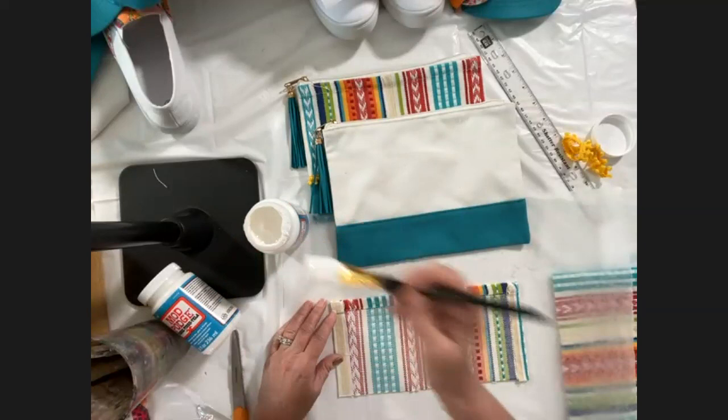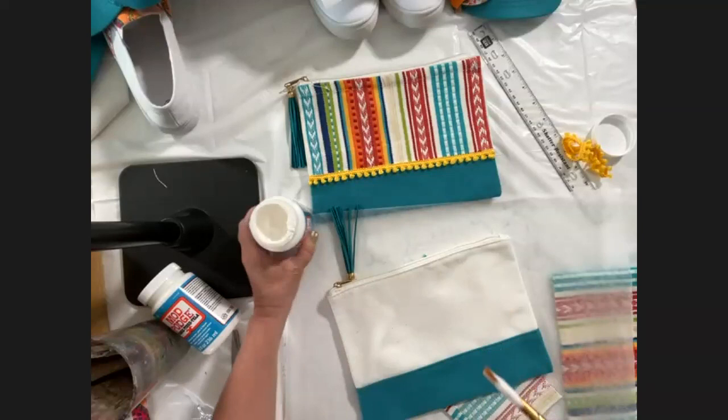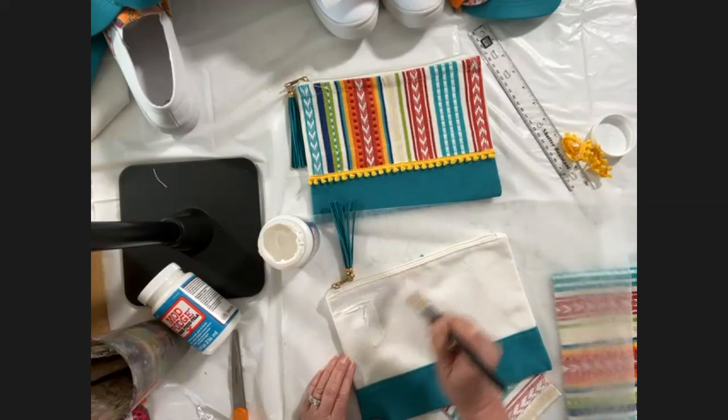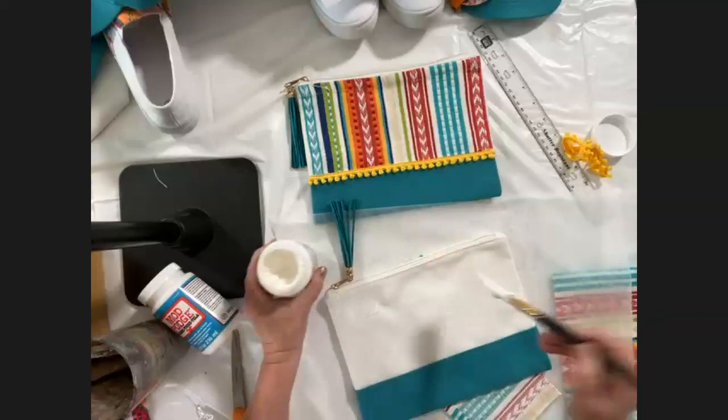For this project you can add the Mod Podge directly onto the bag — remember this is the Fabric Mod Podge, the blue label, not the gloss or mat style. Add a nice coat to the bag especially in the center part because you really want that to stick down. This formula is super thick — it's not like your regular Mod Podge.